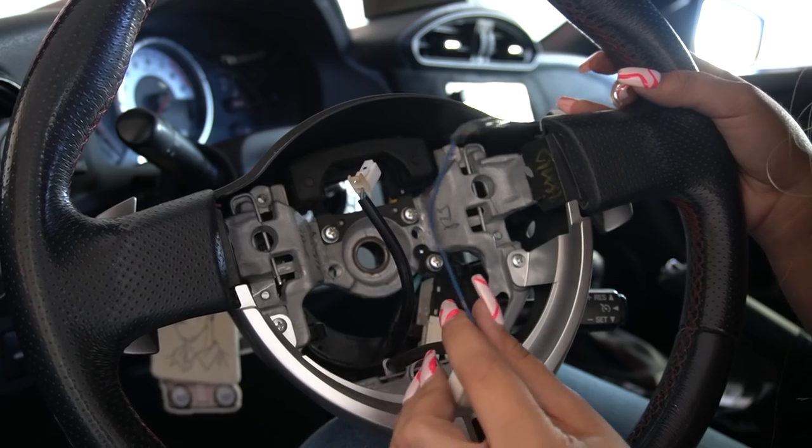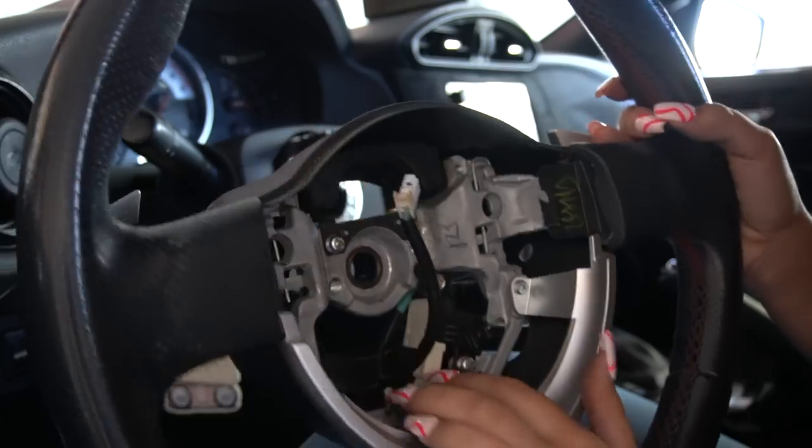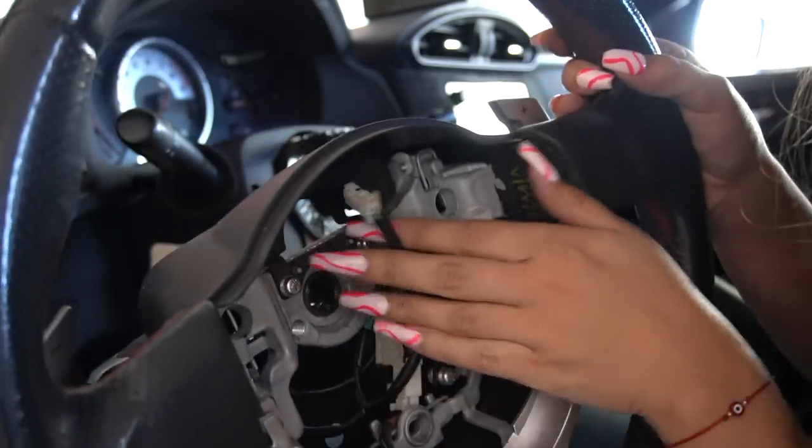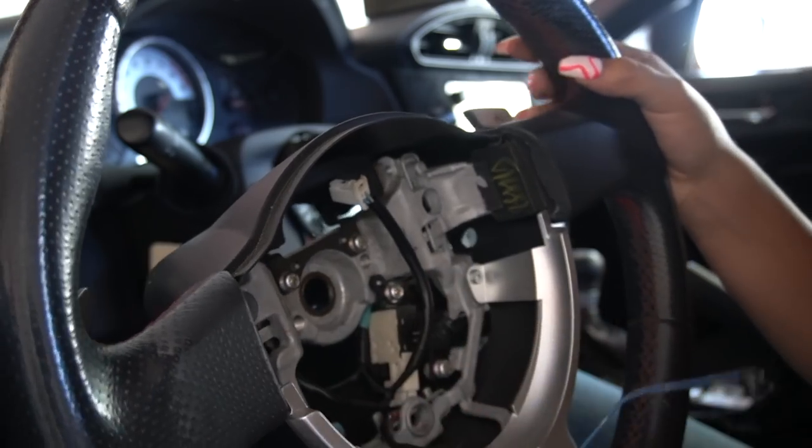If you do want to keep your horn, you're going to want to get this blue wire — it is connected to the cruise control. There's just a little clip in here that you're going to pop out and then we're going to reconnect it.